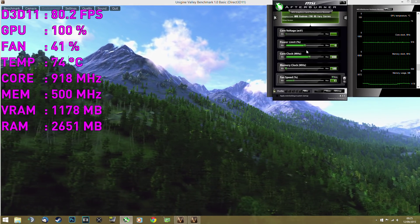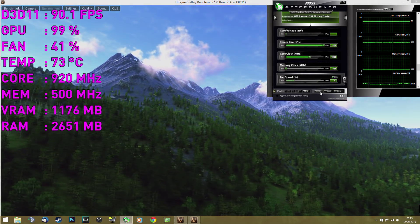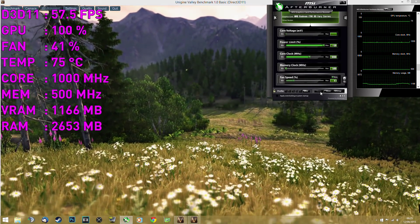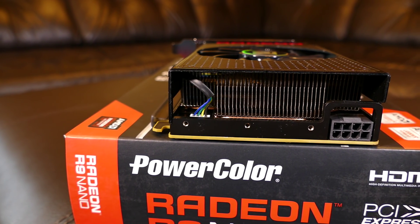If you don't care about a little bit of extra noise and power consumption, then go ahead and increase the power limit and fan speed manually to get a constant 1000MHz on the core. To power this card you will need one 8-pin power connector.